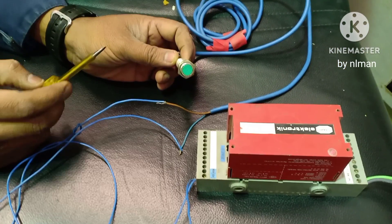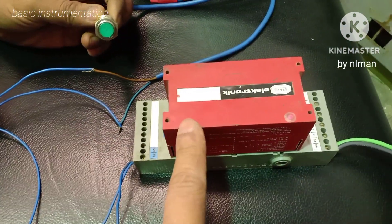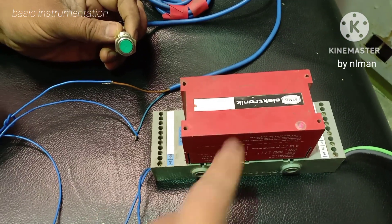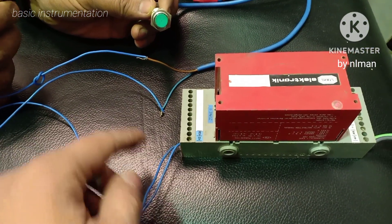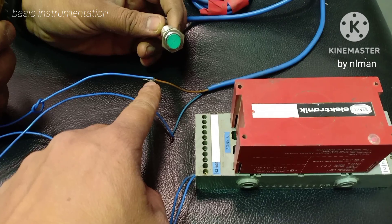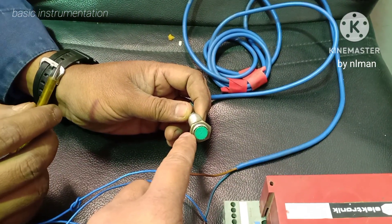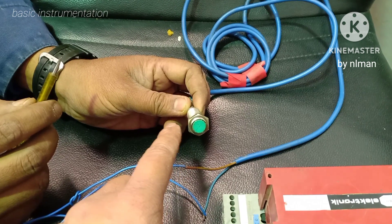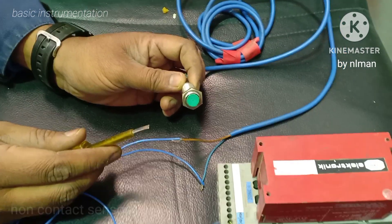We are going to check this inductive switch. Here we have this safety barrier. This is our supply — positive and negative. This is our inductive switch, and now we are going to test it using a metal contact.